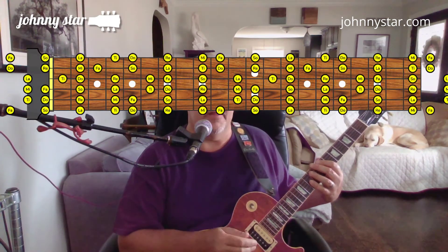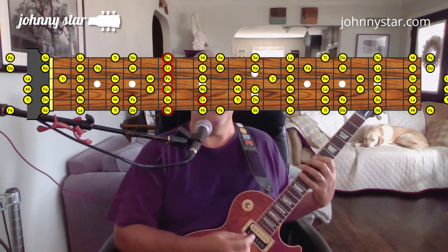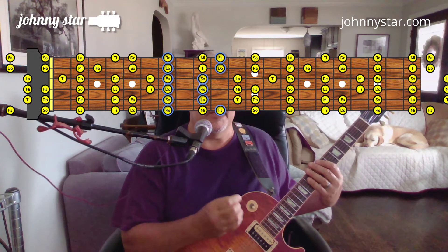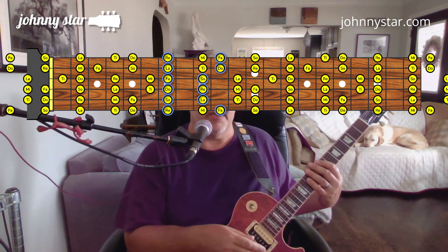Okay, so let's take a look at the scale pattern that I was using in the solo. We're playing over top of a B minor 7 most of the time and using the pentatonic scale shape. However, it turns out this is a B Dorian pentatonic. I only know that because I looked it up after I finished recording the solo.